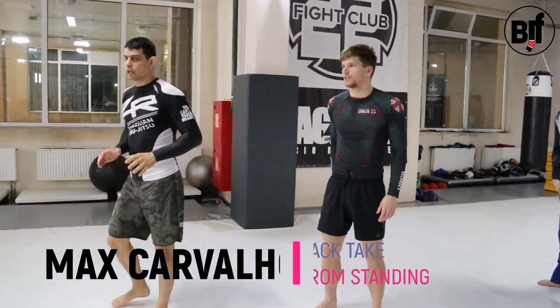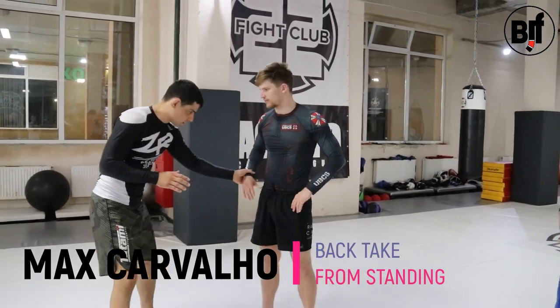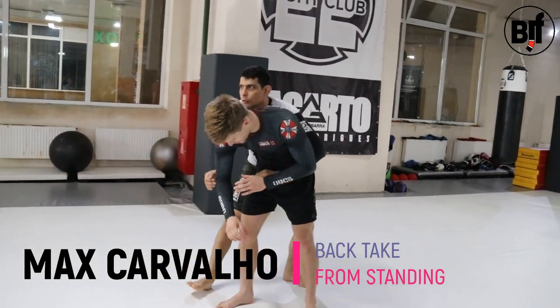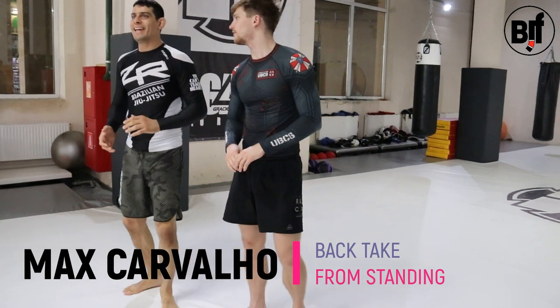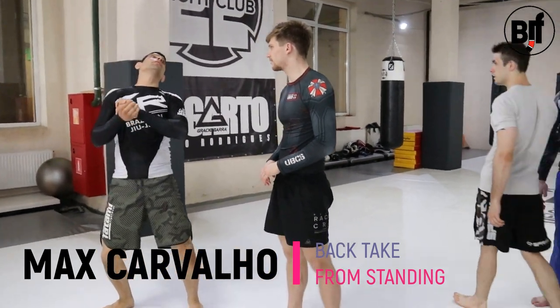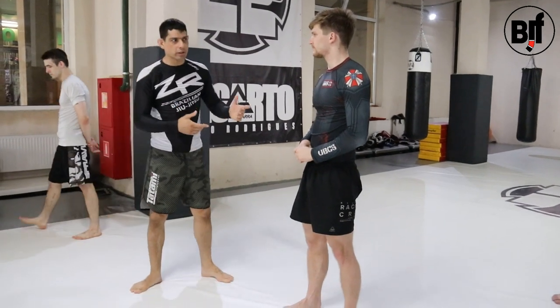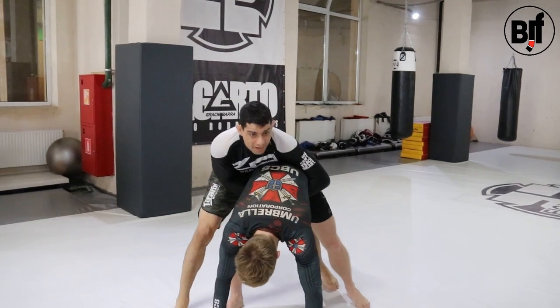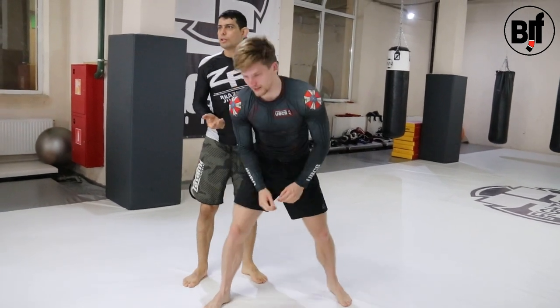What I want to show now is something like a starting position. Let's say I'm fighting him, I do the hand drag, and I go to his back right here. So if my opponent stays like that, it's easy for me to lift him and put him down. One of the most common reactions — the guy, to avoid the takedown, is to place the hands on the floor. So when I'm here, he doesn't want to fall, and he puts the hands on the floor. It's very heavy for me to lift him up.